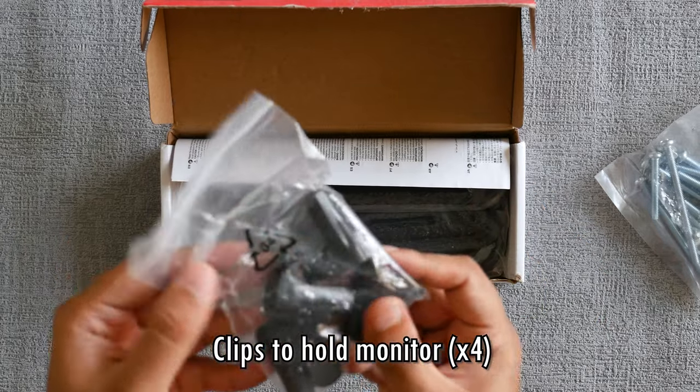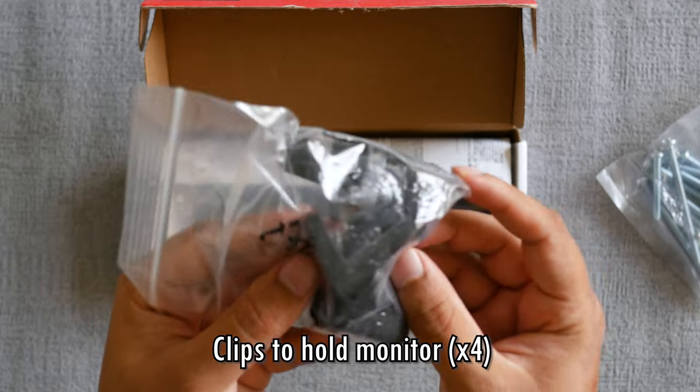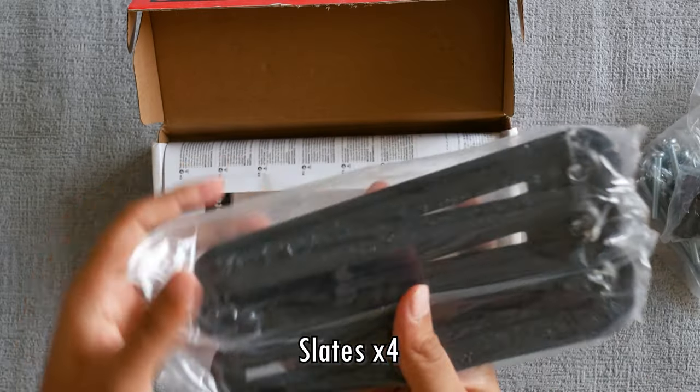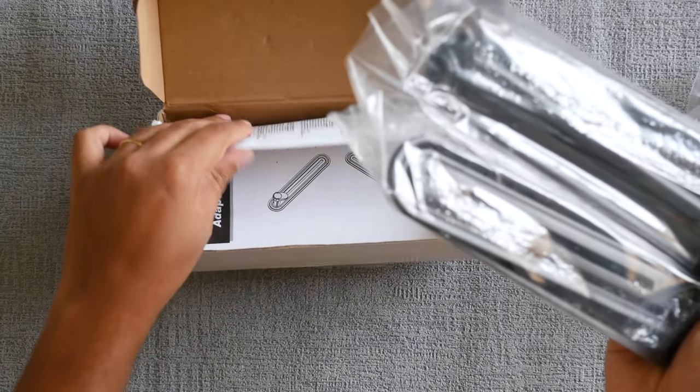Next we have these clamps or clips which are going to be used to hold your monitor in place. And next we have these slates which are going to be connected to the VESA bracket itself. There are quite a few variants available of this product, different brands selling them under different names. However, the overall assembly of each of these products is pretty much the same. So let's go ahead and get that done.